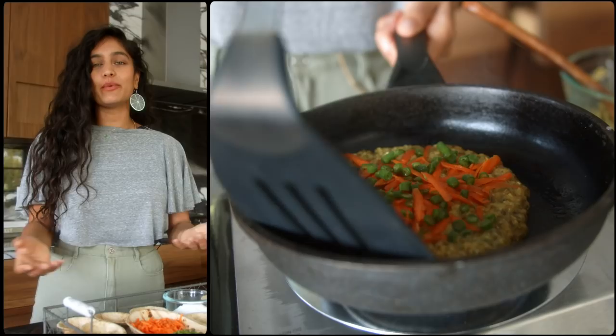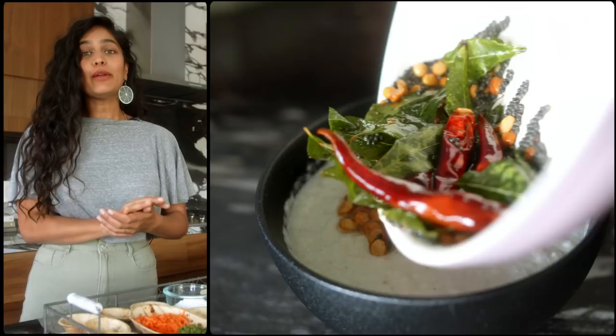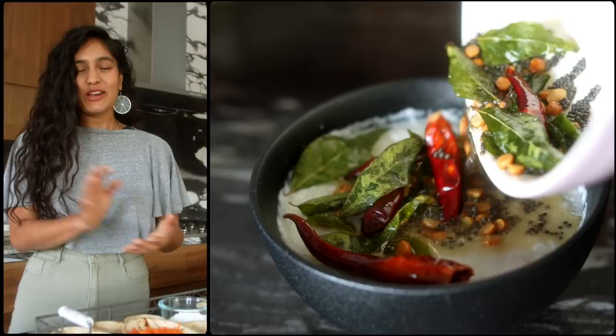We're going to make a munglet, which is a mung pancake, and we're going to do two chutneys on the side: a three-herb chutney with lots of zesty lemon and a little bit of spice, and a South Indian coconut chutney with incredible fragrant spices on top. Let's do this!